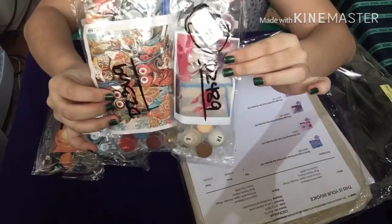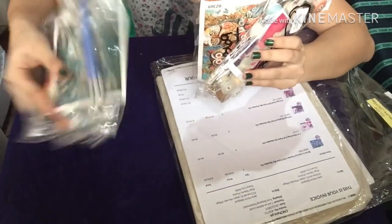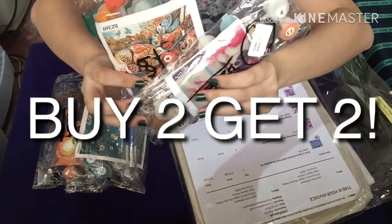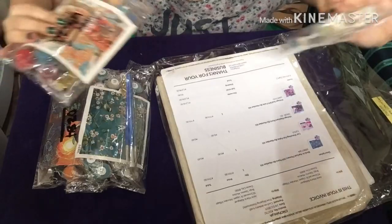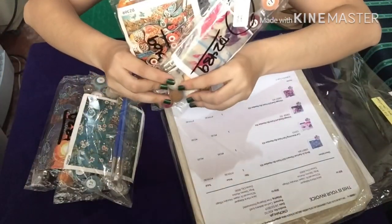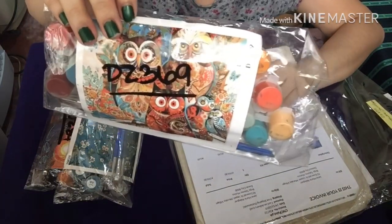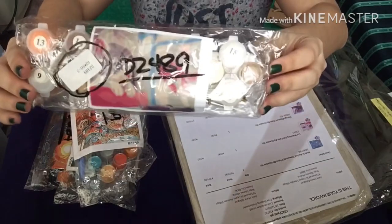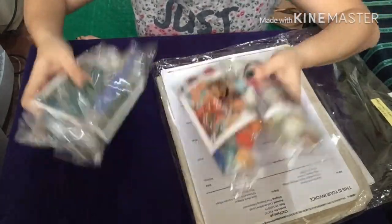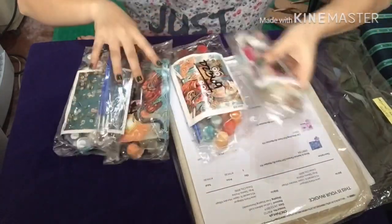These two I got for free because on the day I was going to buy, they had a promo — buy two, get two. So these two are free. Thank you so much cncpaint.ph for the promo! So I bought two and got two sets free. This one is the owl and this one is the cat with a fish in a tank. In total I got four items but only paid for two — that is a great deal!